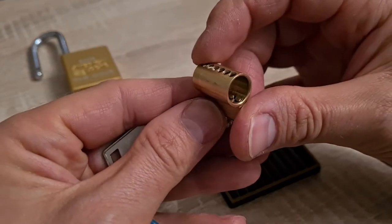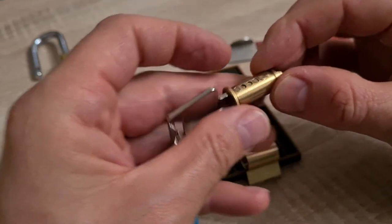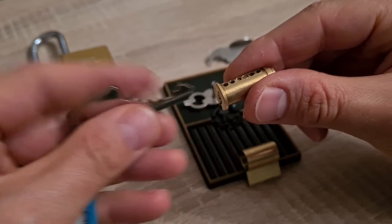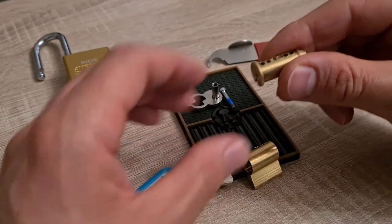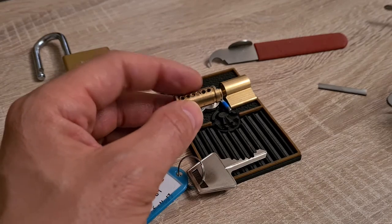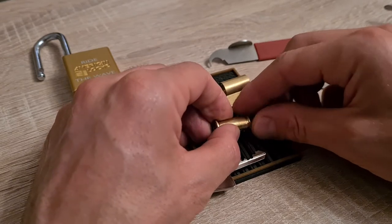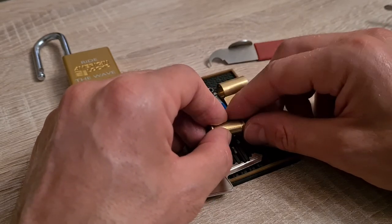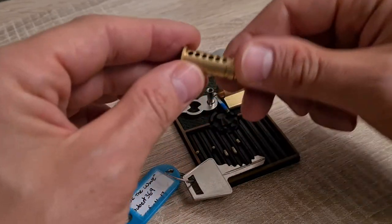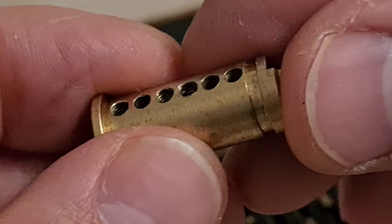I know that the springs are relatively short so I can get away without a follower. Here are all the pins — we'll get to that in a bit — and the key pins. Key goes to the side. Let's see what we have here. The core — let's zoom in just a little.